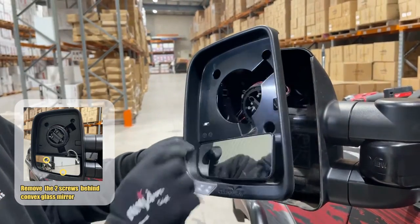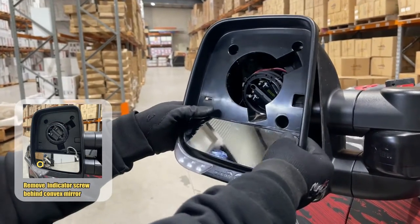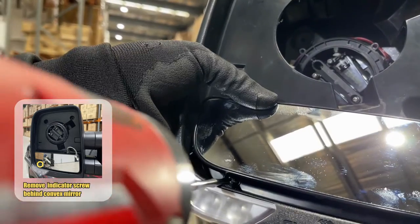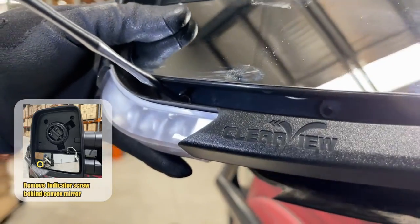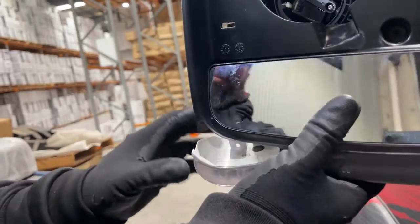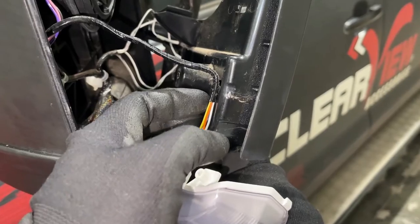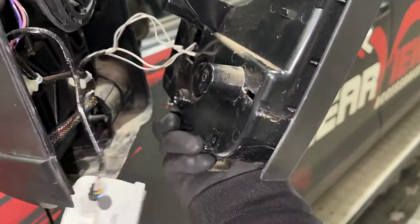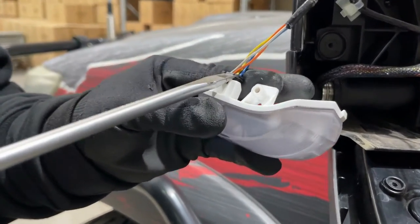There is one screw that holds in the indicator. Prop the mirror up and you'll find it — locate the screw for the indicator. On the rear side of the mirror face, you'll notice the wiring will be clipped in, so just take it out of the routing. Once you've got the category 5 indicator off, you'll essentially push it out.